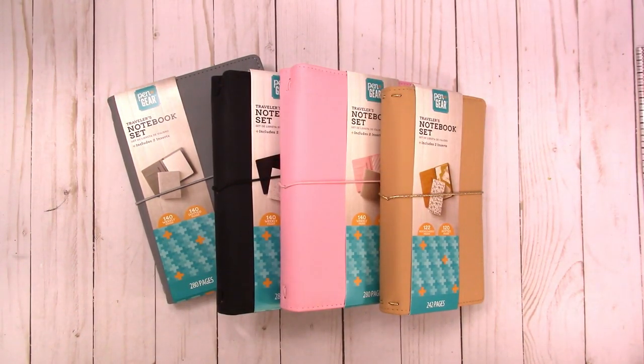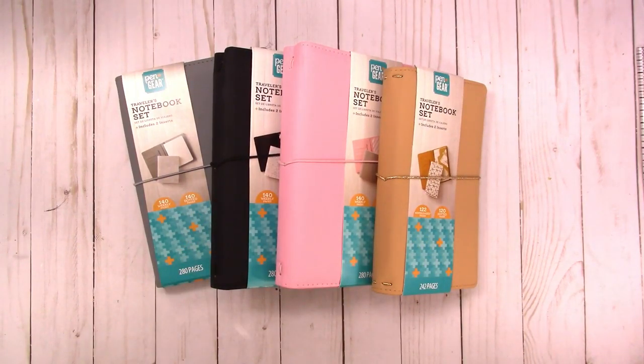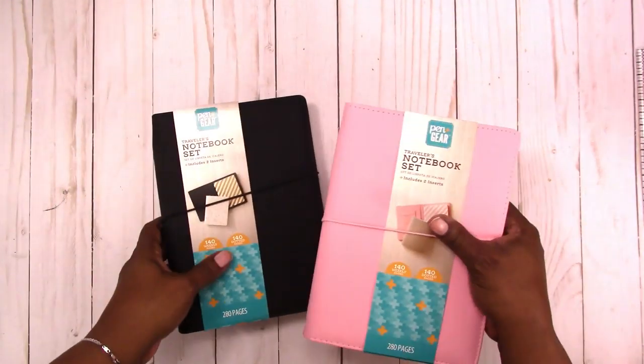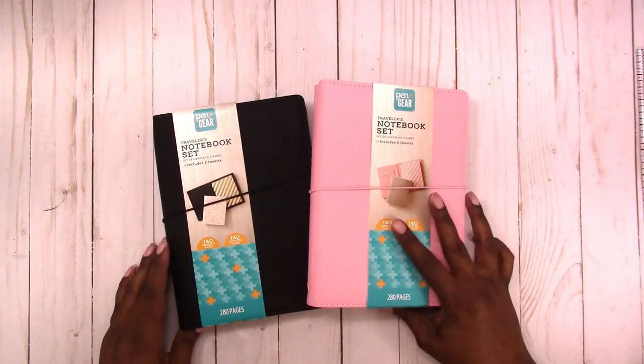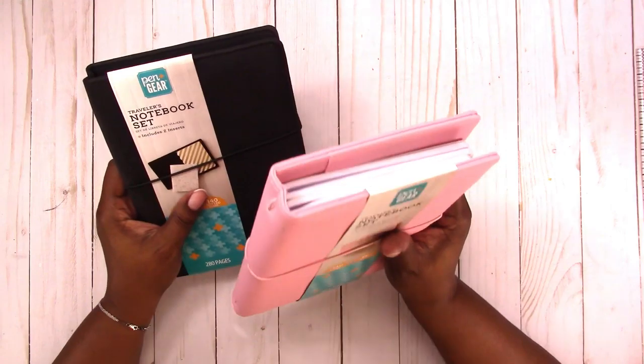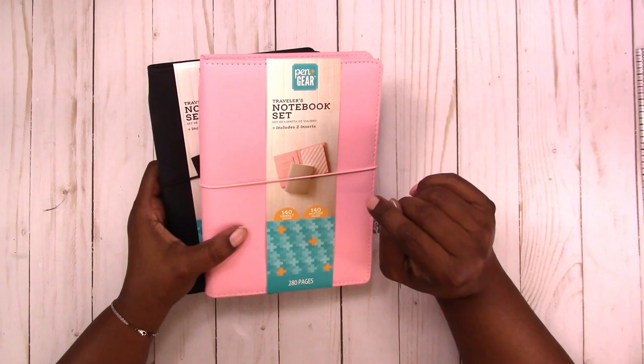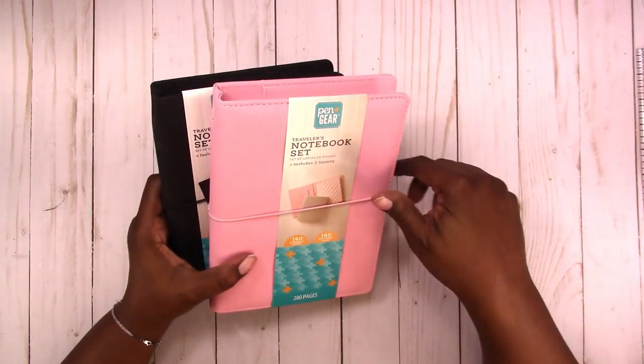Hi, this is Rochelle with Scrap Craftastic and I'm going to do a mostly Walmart planner spread today using one of the new traveler's notebook sets. These notebooks are actually part of a giveaway — if you'd like to enter, the information will be in the description box below. Check out my pen and gear stationary haul video that I'll link in the eye above and in the description box.